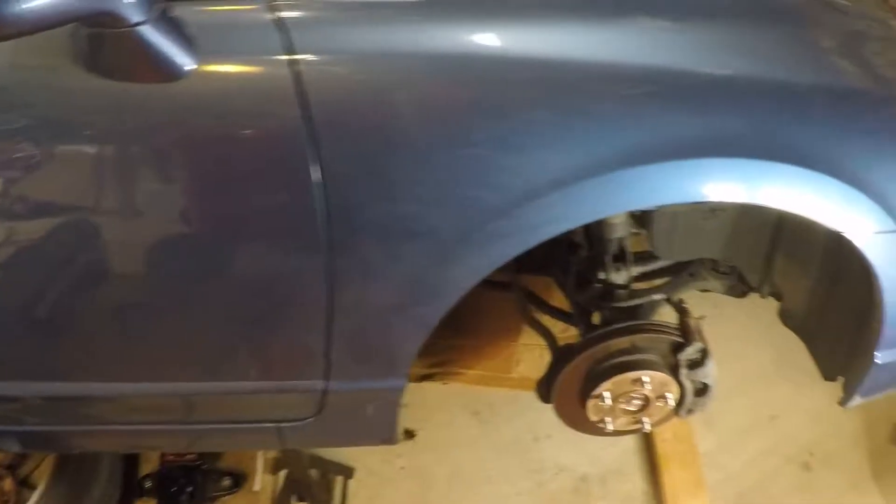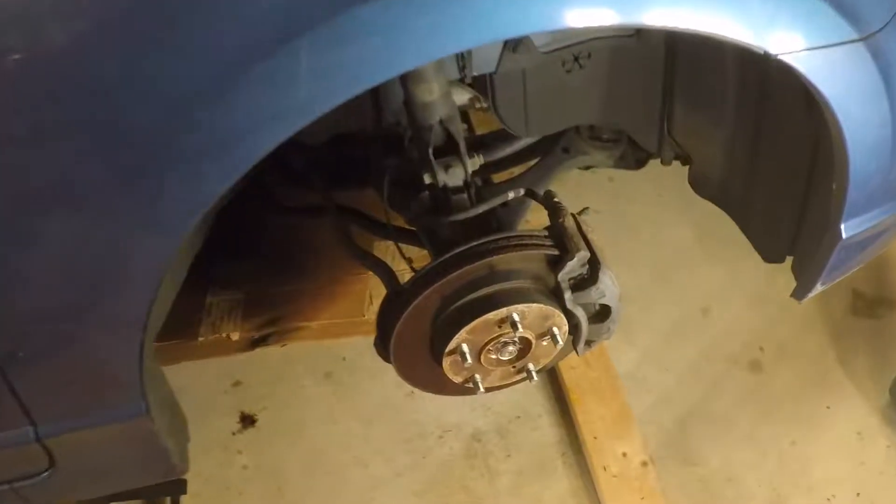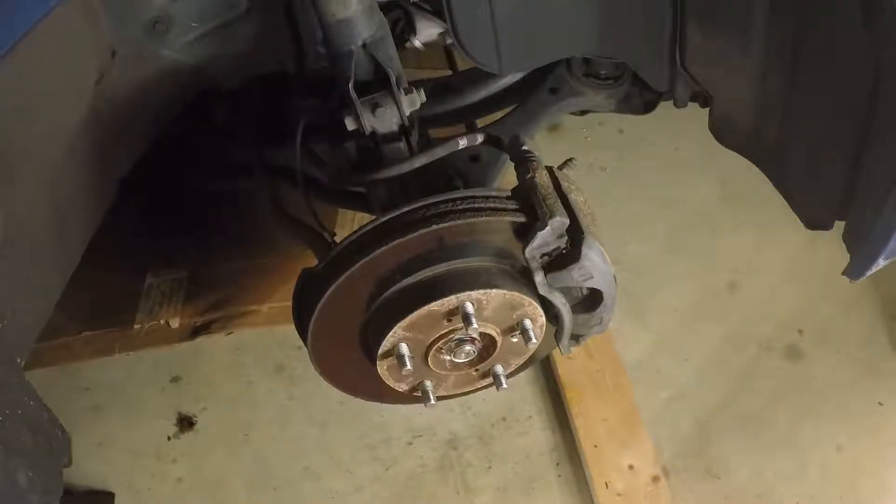Hey guys, how's it going? Today we are going to be replacing the wheel bearings on a 2006 Honda Civic.